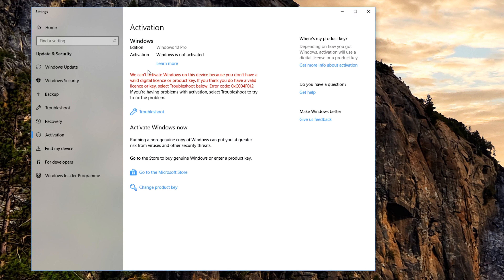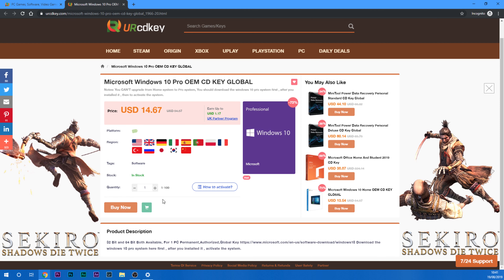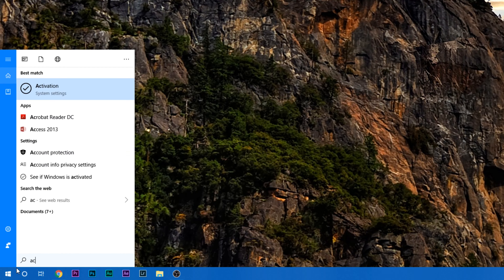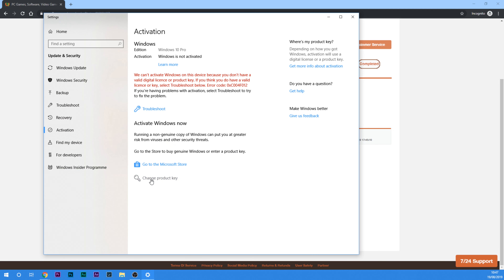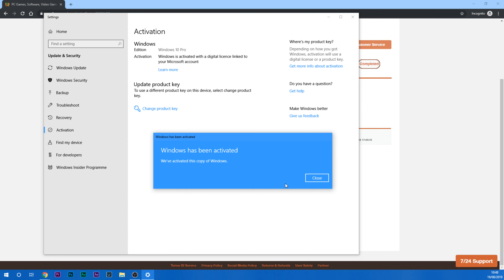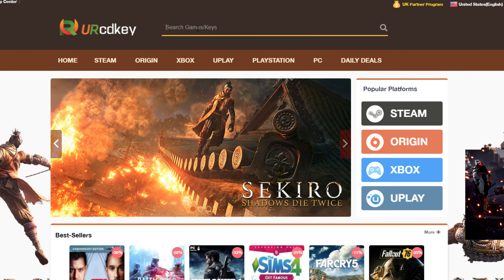Are you using a Windows 10 operating system and haven't activated it yet? Click on the link in the description and purchase a Windows 10 OEM license from cdkey.com. Once you've completed the purchase, the activation is easy: hit the Windows key, type in activation and hit enter, click on change product key, copy it from your purchase order, paste it in the product key box, click next, then activate and you're all done. Use the code GoTN20 to get a 20% discount on your order. Find out more about cdkey.com links and discount codes in the description.